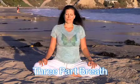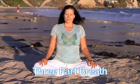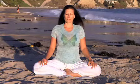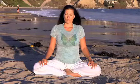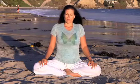Veloma, three-part breath. Begin by taking a deep breath in. Exhale completely. Inhale to the base of the lung, to the middle of the lung. Finish the breath in the top of the lung. Exhale completely.